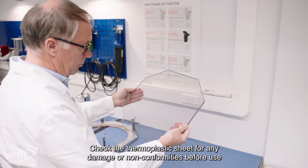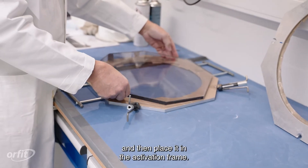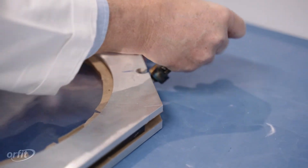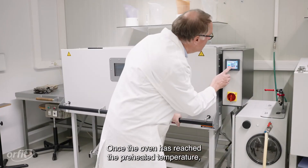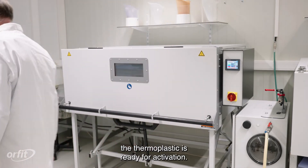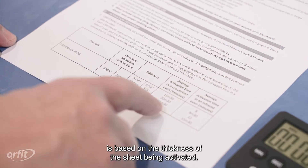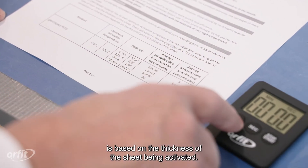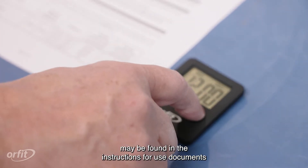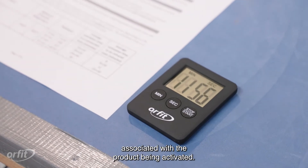Check the thermoplastic sheet for any damage or non-conformities before use, and then place it in the activation frame. If damaged, do not use. Once the oven has reached the preheated temperature, the thermoplastic is ready for activation. The optimum activation times for Orphatrans PETG are based on the thickness of the sheet being activated. Recommendations for activation times and temperatures may be found in the instructions for use documents associated with the product being activated.